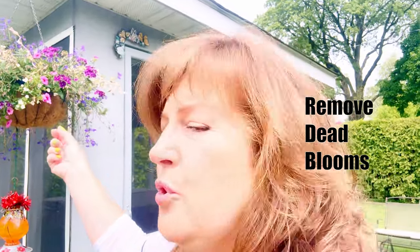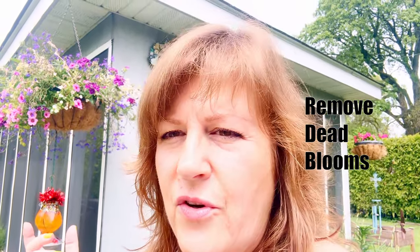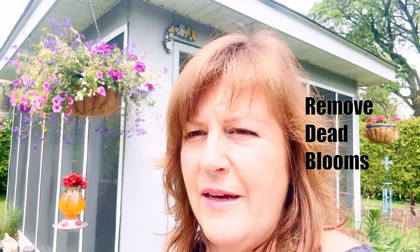Also, to keep it blooming, you're going to want to take the dead blooms off of your plant. Some people think it's just for aesthetics, but it's not — it allows the next blooms to come out. So you're going to constantly have that pretty bloomed look. That's really important as well.